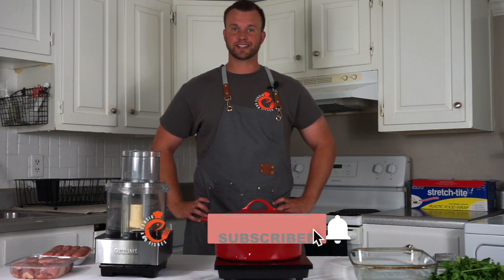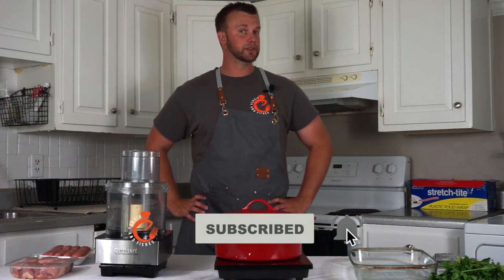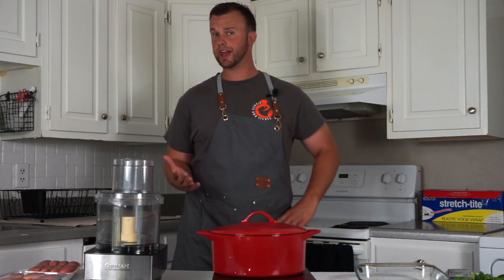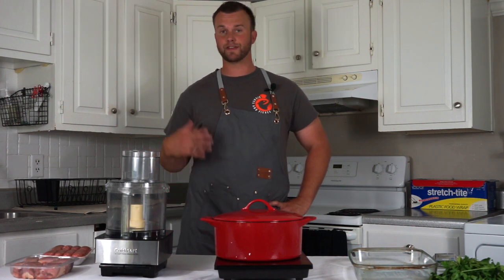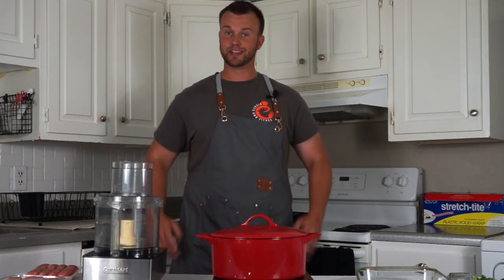Today we're making meatballs, but we're not using beef — we're actually going to be using chicken thighs and sausage. This is one of my go-to appetizers if I'm having a lot of people over. It's easy in the crock pot, it's cheap to make, and a lot of these ingredients I have in my freezer and pantry. A cheap and delicious meal or appetizer, so let's get into it.